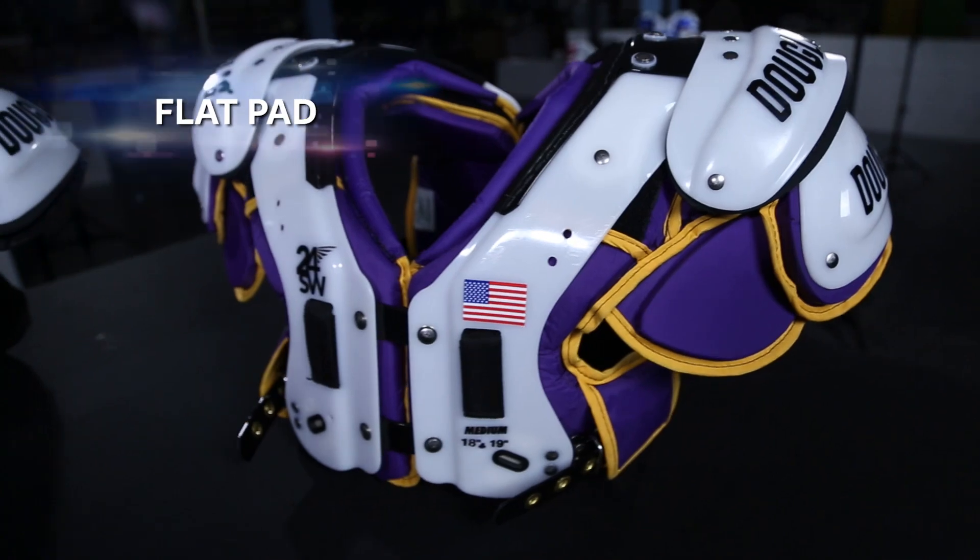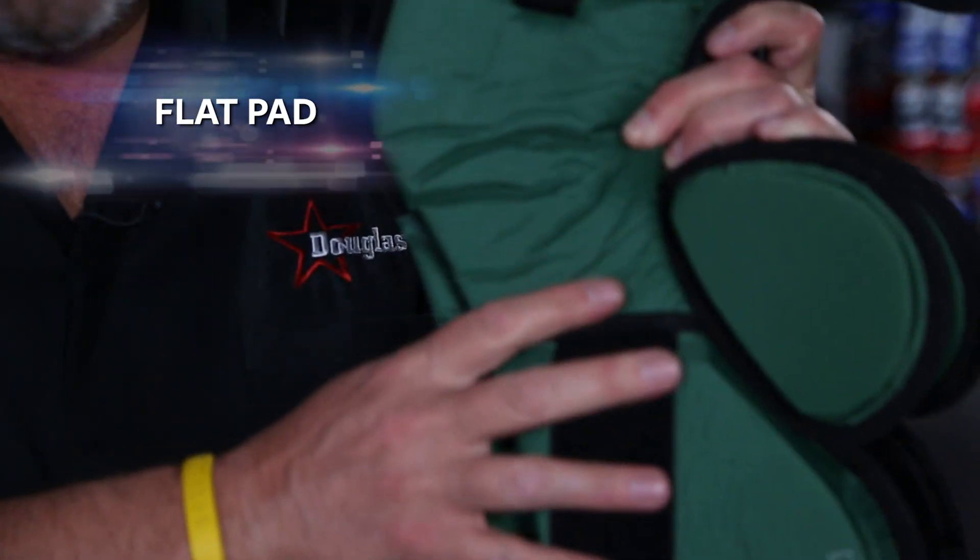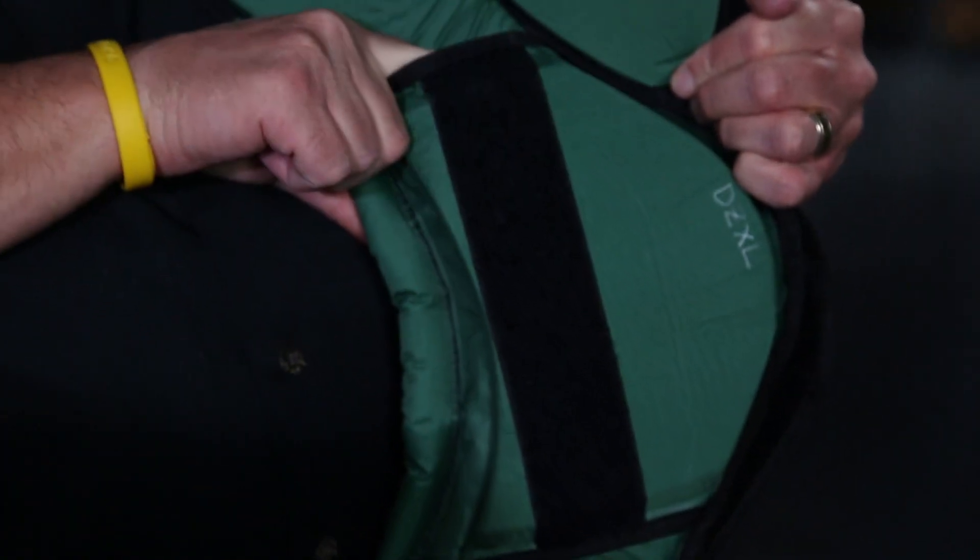The second version is a flat pad. The shock absorber is now a piece of closed cell foam that is mounted on the outside. This is the shock absorber up here in between the cushion. It slows the energy down so it can be dispersed throughout the whole main body of the pad.